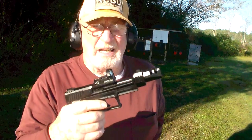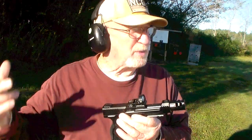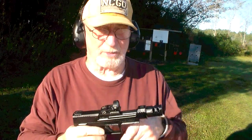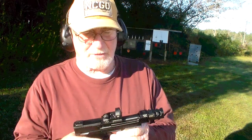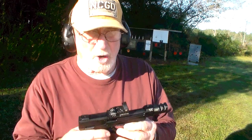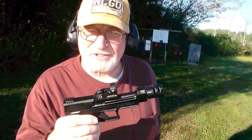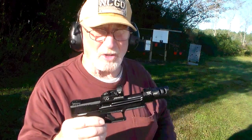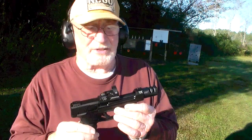I've had it about three, maybe four weeks. Normally I don't wear caps or hats, I don't particularly like them, but the sun is bright so it's kind of helping my eyes. It's a Taurus TX-22 Competition SCR. That's a long name, quite a name, but it's quite a gun. I really like this thing.